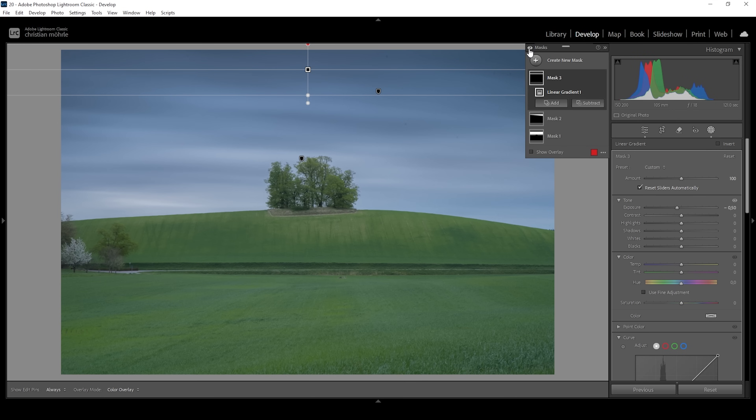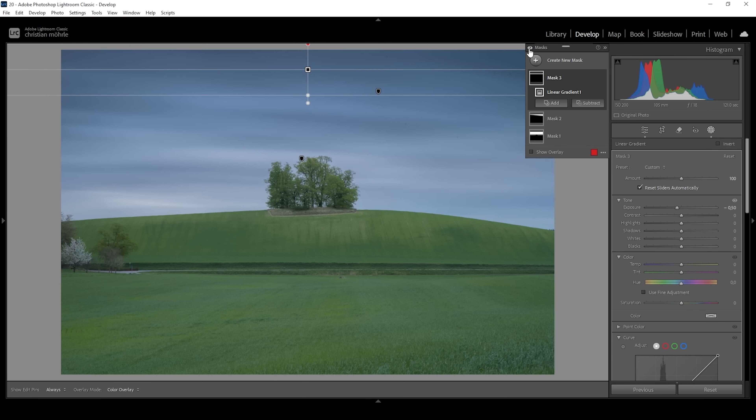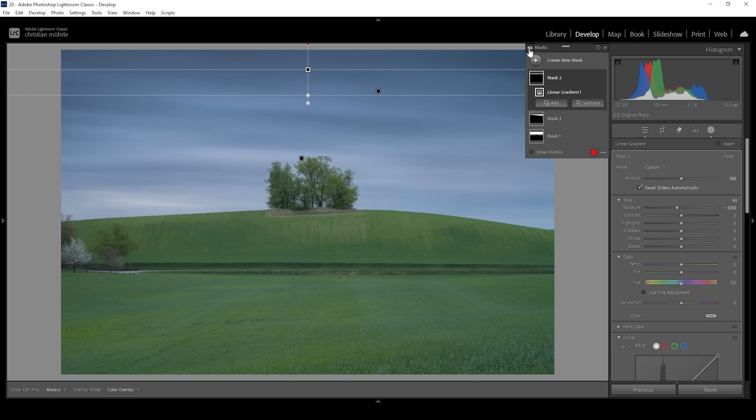Let me deactivate all those masks to see the difference from before to after. As you can see, this changes a lot since we are creating shadows for the image — and shadows help to perceive depth. Now that we've made the top part of the sky darker, let's make the bottom part of the sky brighter.